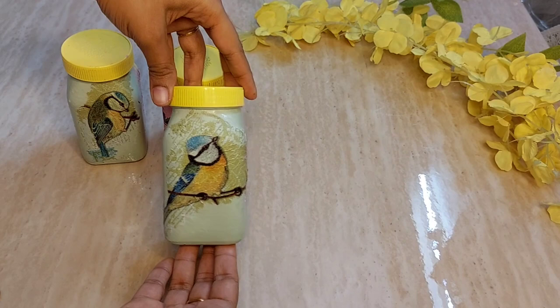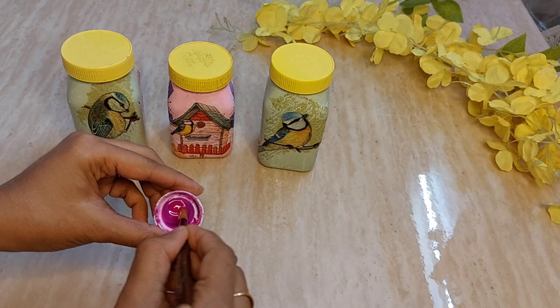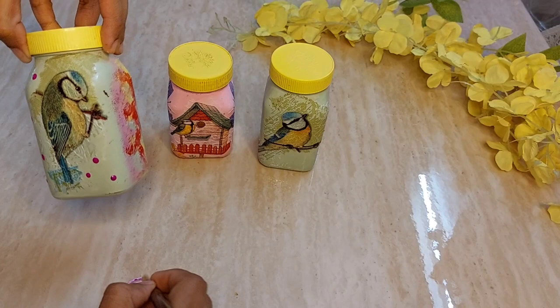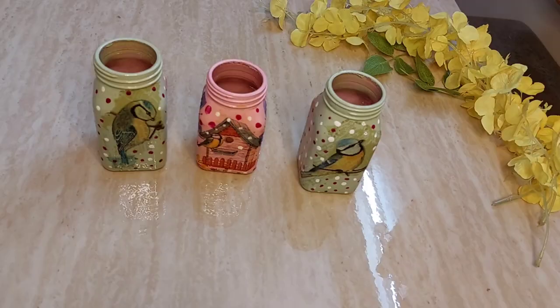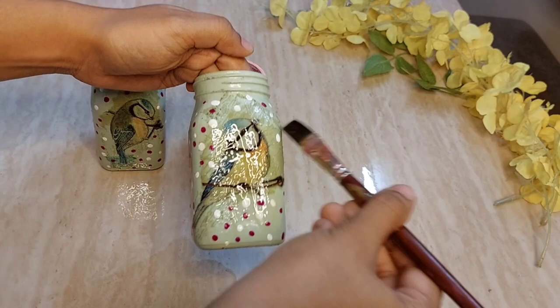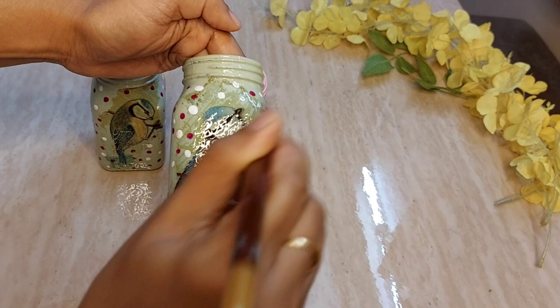Once the bottles are dried and the fevicol is set, I'm giving pink color dots all over the bottle in a zigzag manner — not on the picture, just all around the sides and back. Then I'm adding white color dots in between the pink dots using the back of the brush. Once the artwork is ready, leave it for a day to dry completely. Then take varnish on a brush and spread it all over — one or two coats. The varnish makes the product shiny, dust free, and long lasting. It takes one to two days to dry; keep it in a dry place.